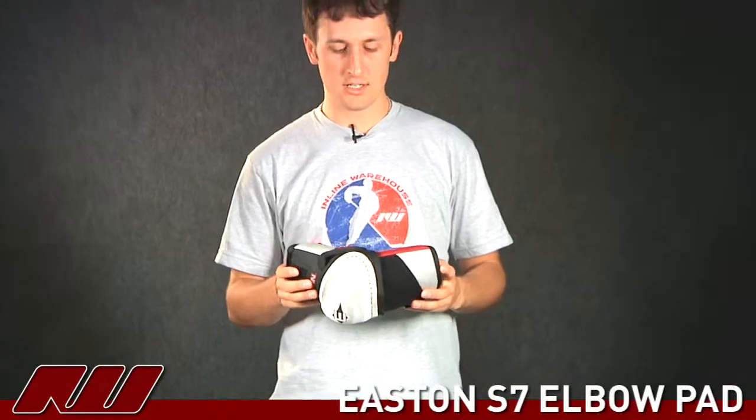Thanks for joining us at iDub. My name is Tyson and we're taking a quick look at the Easton S7 elbow protector.